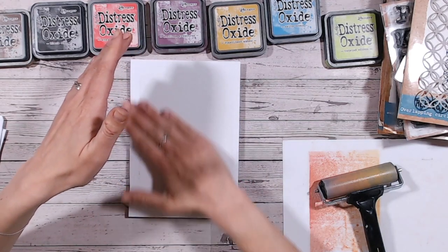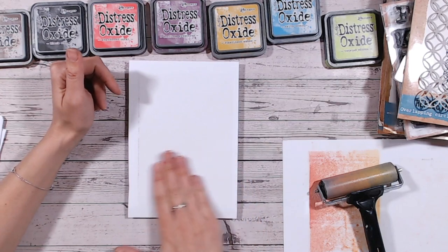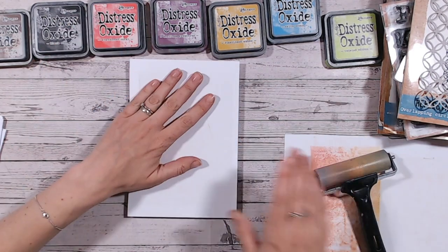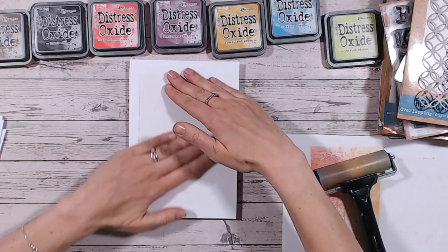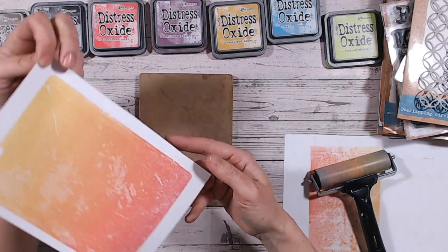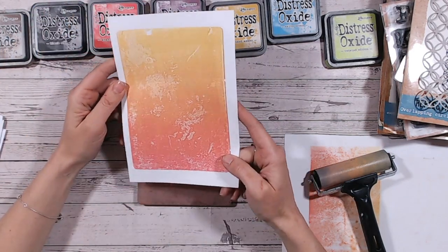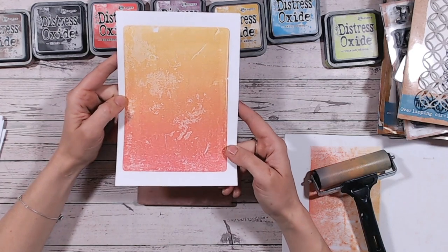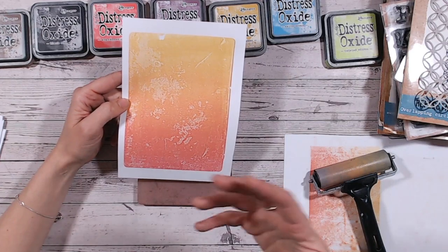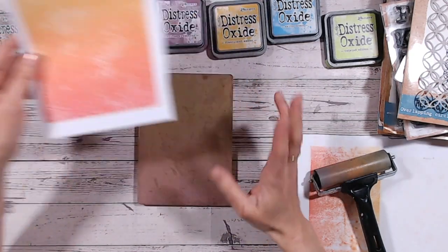I don't mind that — I really like the distressed look. So just placing the paper on and giving it a rub with your hands. Some people like to take their brayer and go over it; I'm quite happy to use my hands. I can feel and check there are no air bubbles under there, and then you're just going to lift off. Look at that colour. You can see where the damage is on my plate, but that is beautiful blending. You won't get blending like that with your blending brushes despite all the little distressed areas.